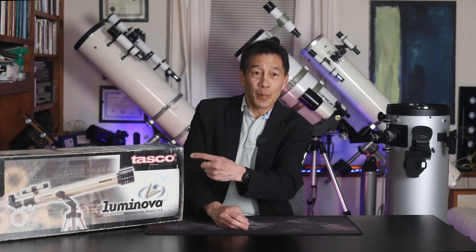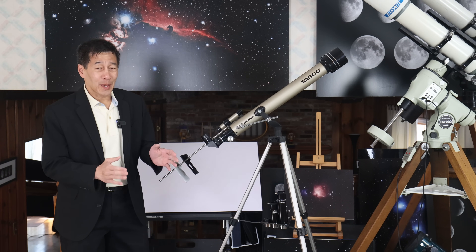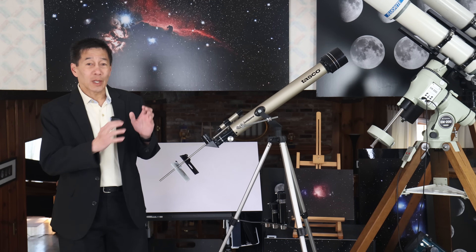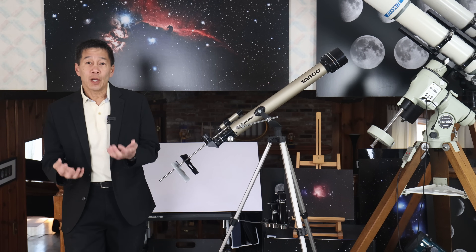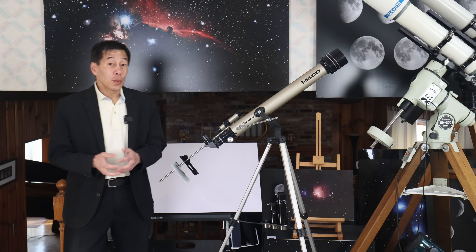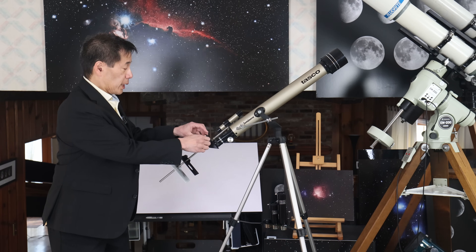So there are some red flags we can point out to help you identify that a telescope is no good, and I thought we'd run through these. This is a refracting telescope — a kind of telescope with a lens in the front and a diagonal and an eyepiece in the back. This is how you focus: you look into the back of the telescope, and to change magnification, you change eyepieces.